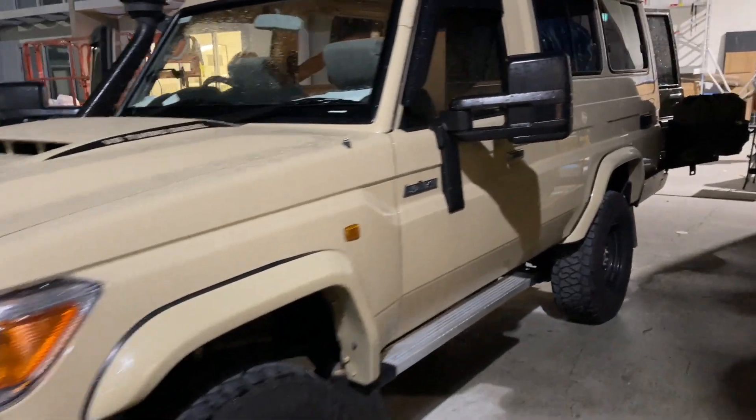Hi, Bruce from Safari. We've got a beautiful 78 Series here. Before we go around the back and meet the owner, let's have a look at what we did inside here.